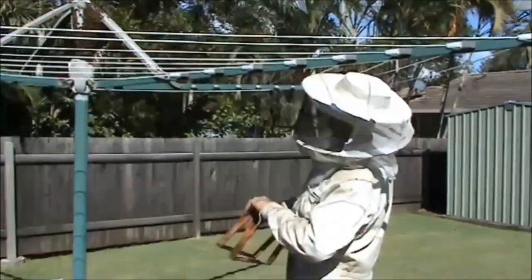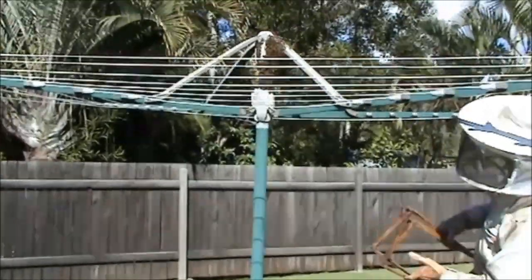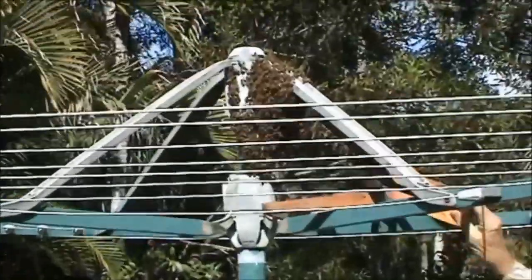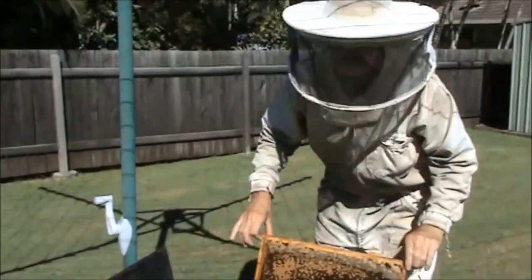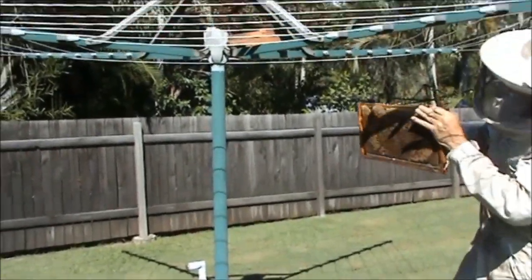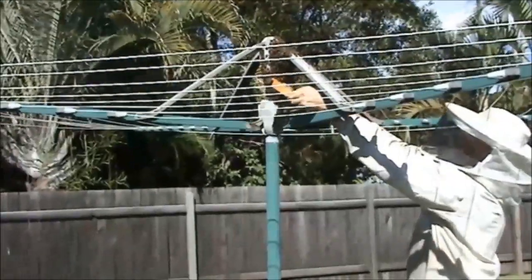We're almost coming into winter, about three weeks to go. We've just been called out to this bee swarm on this clothesline here, so Jeff's just come out to take the swarm away for these people. Got a frame of brood here with some young larvae in it — I'm just going to rest this frame of brood under the bees and rest it there like that.